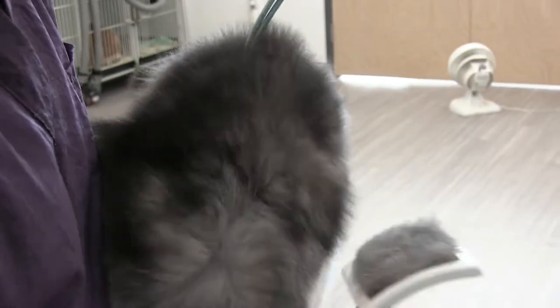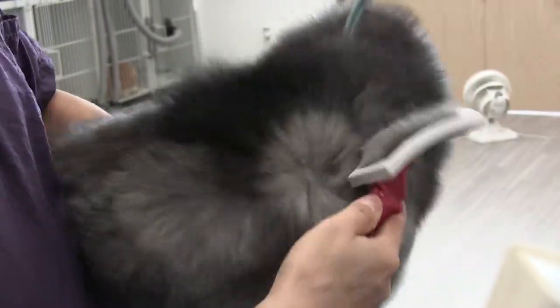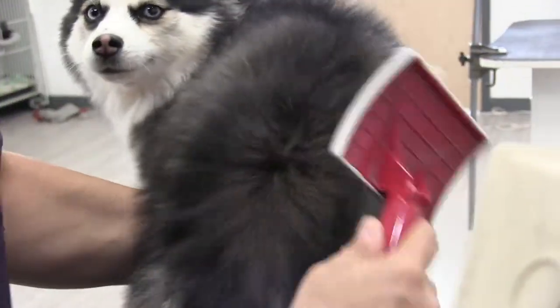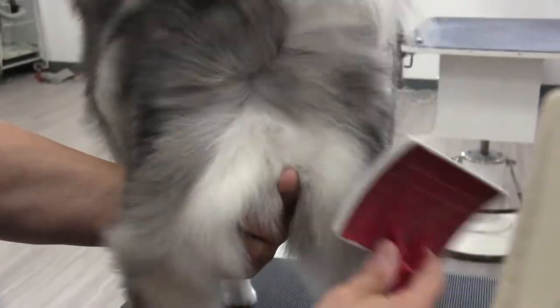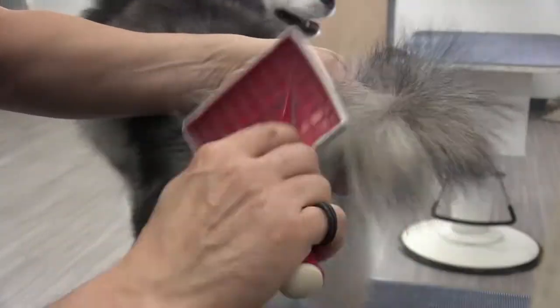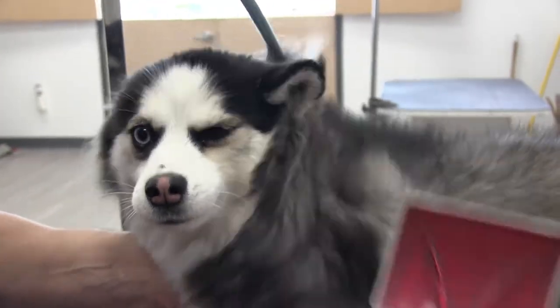Now she's on the drying table and we're using a forced air dryer connected to an arm. This is really going to separate more coat — we're going to get even more undercoat out of her. Still using that slicker brush. By working her in stages like this, you're really going to get a much better finished look and the whole grooming experience is going to be that much easier for the dog, as opposed to just taking this dog and putting her in the tub and then de-shedding her later.